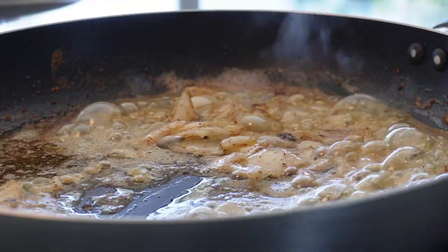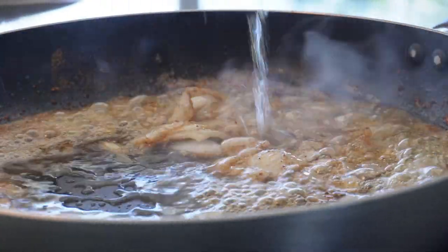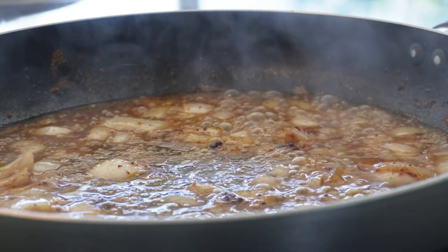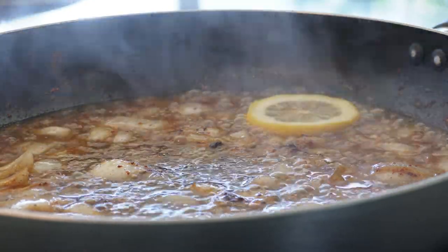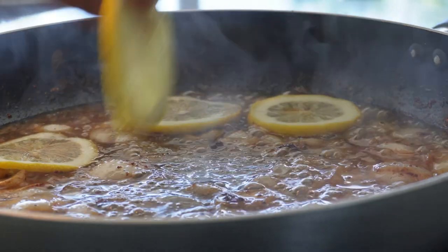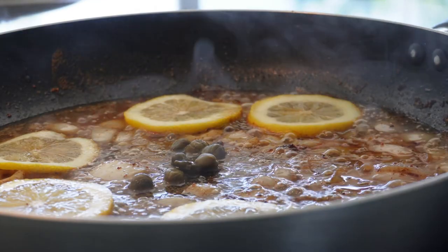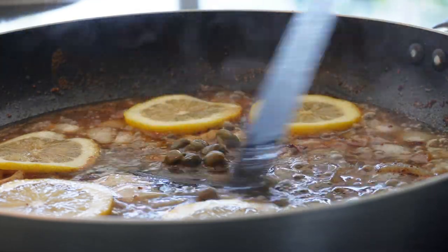Now add the onions and then pour in some wine. We prefer chardonnay, and let the alcohol boil off. Then add lemons, capers, and some chicken stock. Reduce the sauce so we can thicken it. The smell is absolutely amazing.